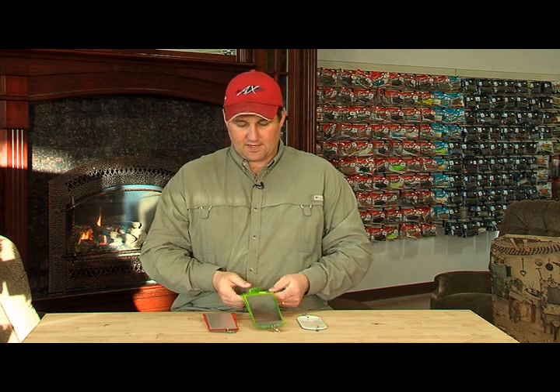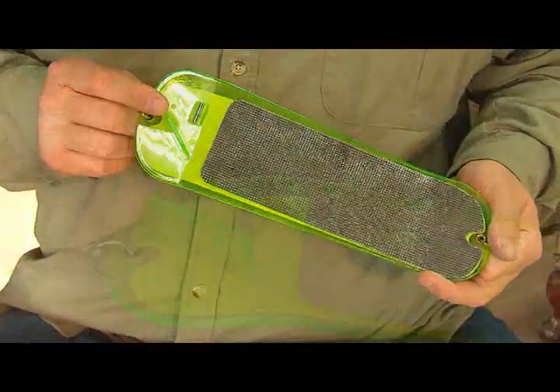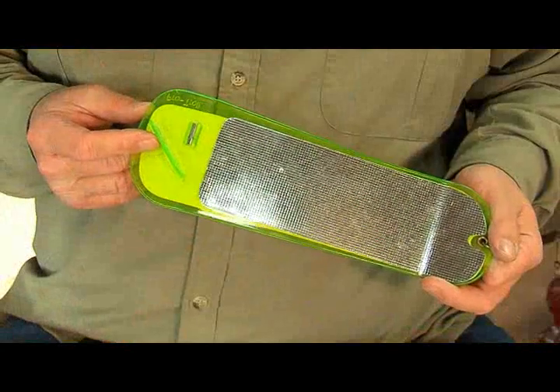The problem with flashers has always been you have to troll at a high rate of speed in order to make them make the full revolution. What we've started to utilize is this guy right here. This is made by ProTroll — it's still a flasher, but what it has on it is what they call an agitator fin. I don't like to travel at a high rate of speed if I don't have to. If I can slow things down and still get the same effect, I'm going to get those bigger, lazier fish.